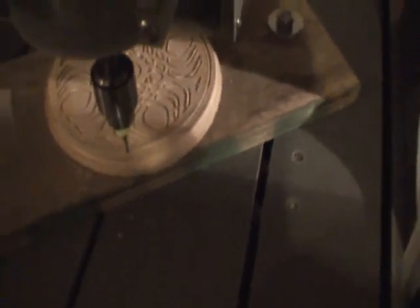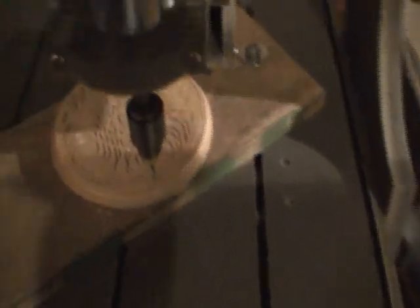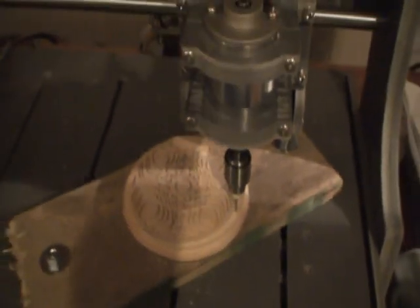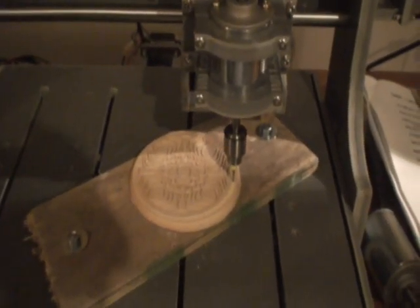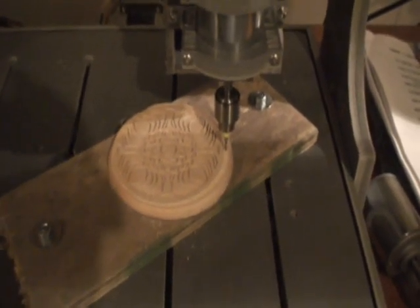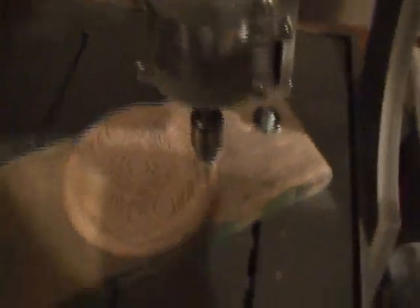It's cutting out the last quarter of the outer circle now. It's just about finished — it's on its second pass around the back circle. You can see it's just moving on. And it's finished. Awesome.